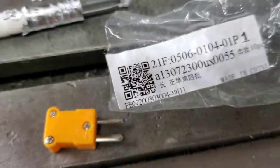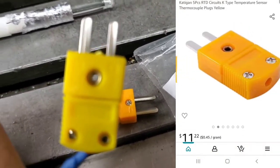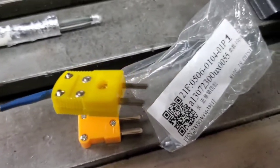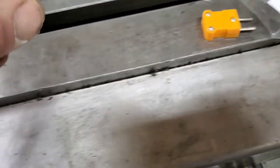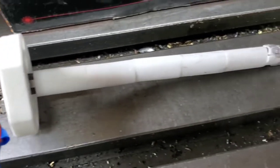One of the problems I experienced was the connector fitting into the machine, and this was my solution. For about $10 for five of them, I could hook up a wire to the K-type sensor, and I was off to the races. It's as simple as a plus and minus wire connecting to a plus and minus wire, and then it'll read your voltage.